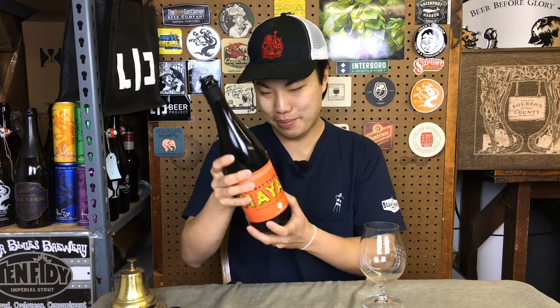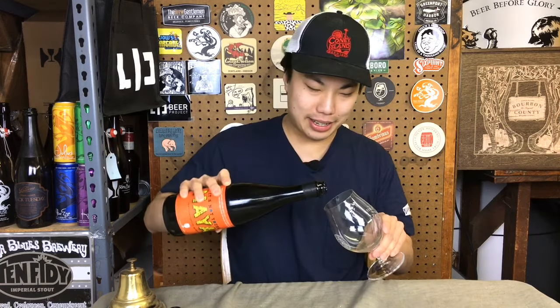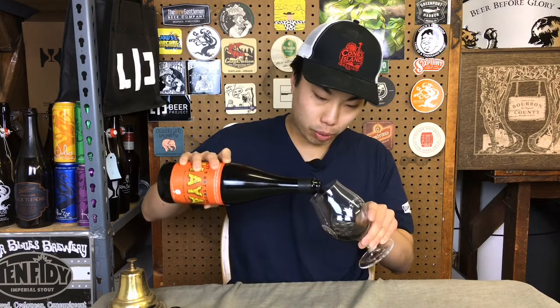Also brewed with vanilla beans, and it's barrel-aged with a bunch of adjuncts. It pours really dark.